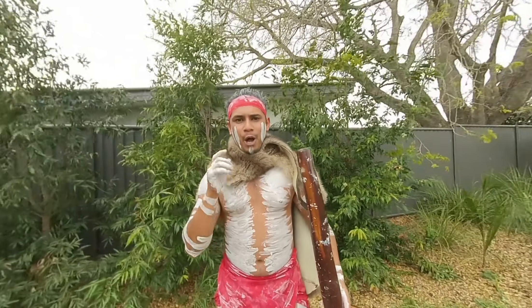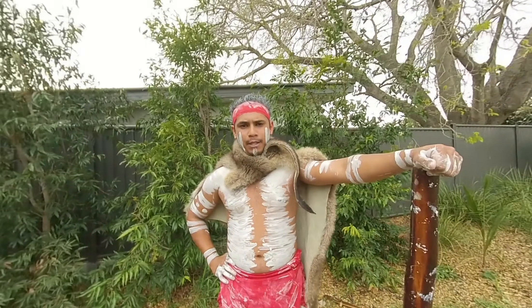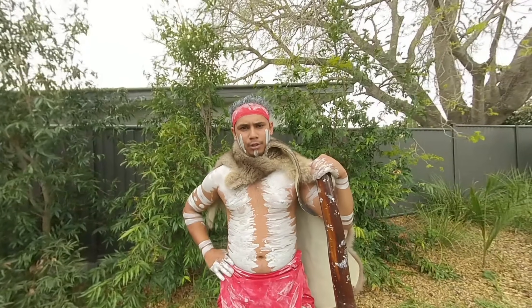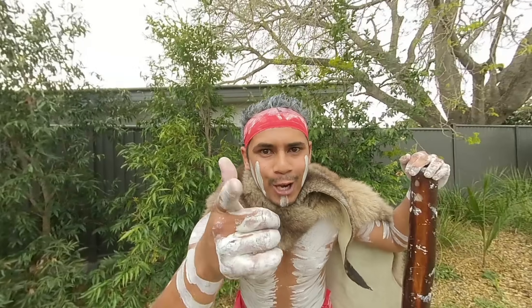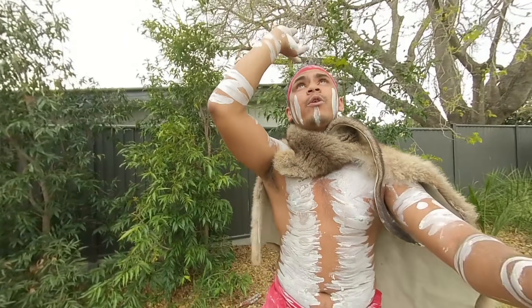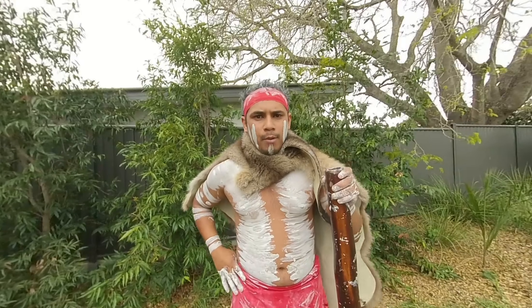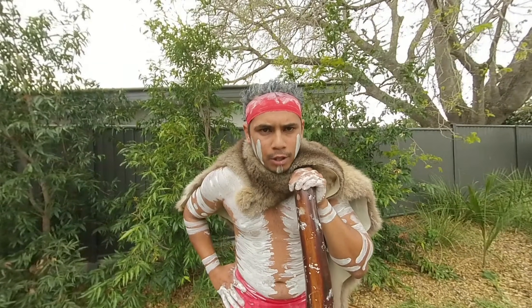Thank you once again ladies and gentlemen, I hope you really enjoyed our virtual video here today in Brisbane. My name is Jamali Dawson, one of your Aboriginal cultural teachers here in Queensland. I work for Koomurri — Koomurri represents the East Coast Aboriginal people of Australia. We represent the Koories from New South Wales and the Murrays in Queensland, making up the biggest East Coast tribe in Australia. Once again my name is Jamali Dawson — I hope you have a really good day and we'll see you next time here at the next Aboriginal cultural show.